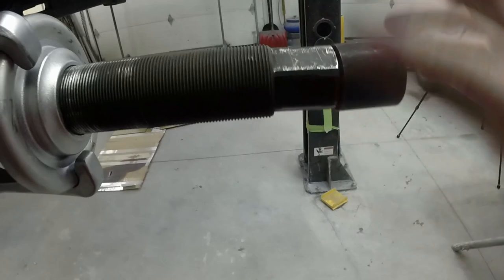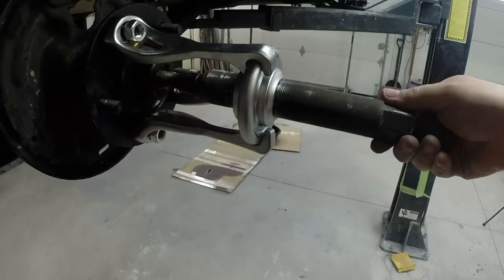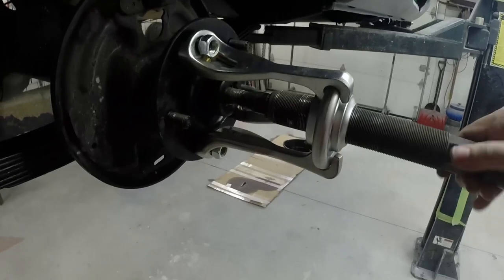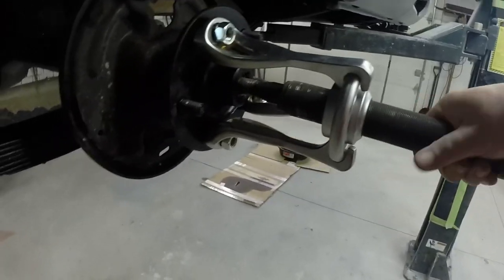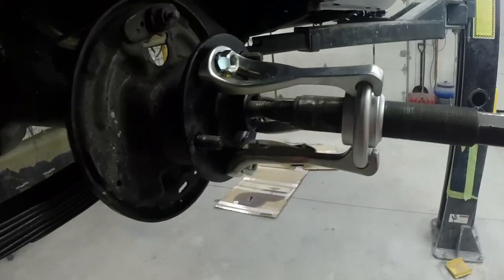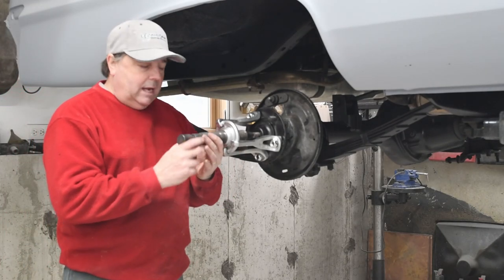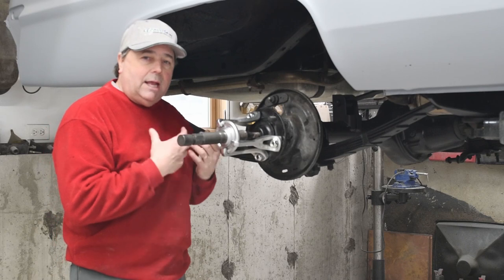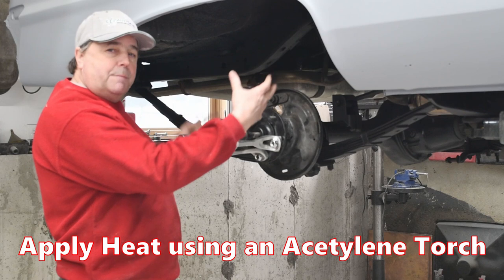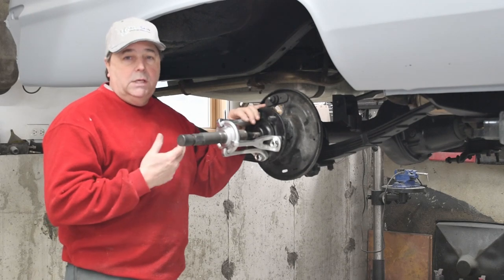As you turn this in, it hits the end of the axle and pulls your hub off. Now let's talk about what happens when it doesn't come off. When you screw this down and you can't get it off, what you can do is heat this hub to expand it. That's what I had to do with both of these — God knows how long these hubs have been on this 50-year-old car.